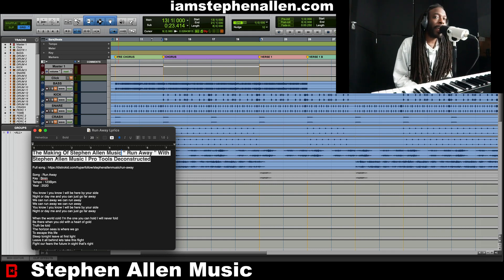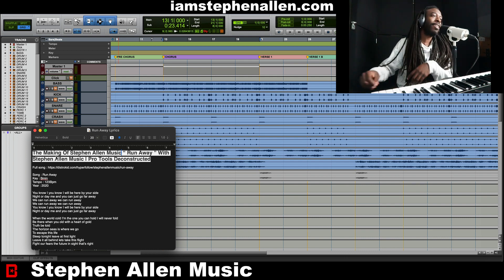Today, we are in the key of B minor at 123 BPM, and this is them Afro Vibes, baby! This song is called Runaway.